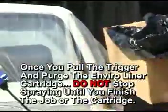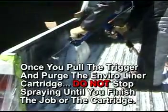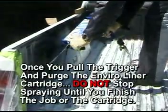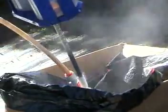Now point the spray nozzle toward a waste area to purge the product. Once you pull the trigger and purge your EnviroLiner cartridge, do not stop spraying until you finish the job or the cartridge. If you stop to walk into the truck, you may need to replace the mixer and you must repurge the cartridge.